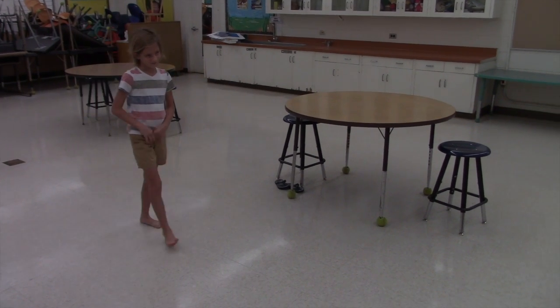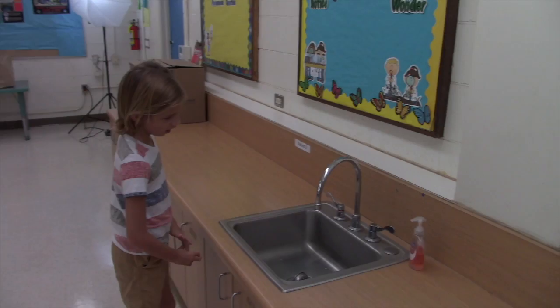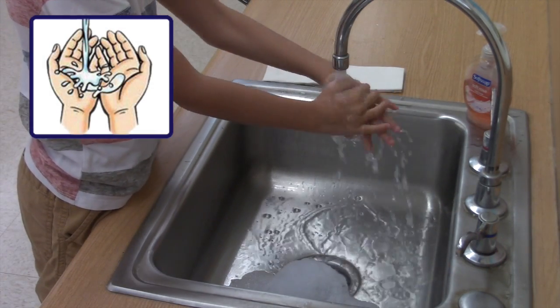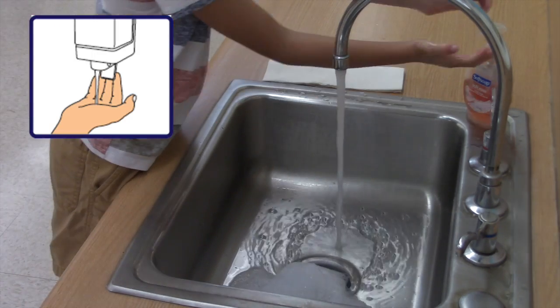Handwashing should take you about one minute. Use a timer or count from one to ten in each of the following steps. Wet hands with water and apply enough soap to cover all surfaces of the hands. Let the water run smoothly to avoid touching the tap later on.